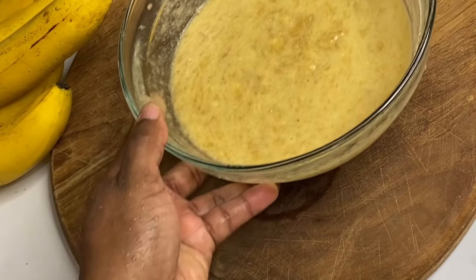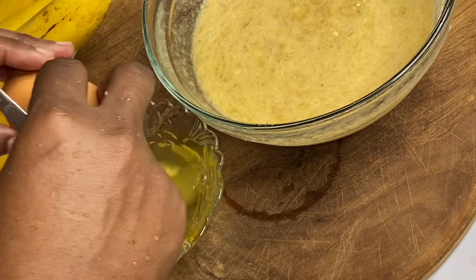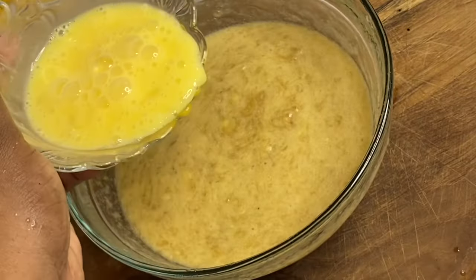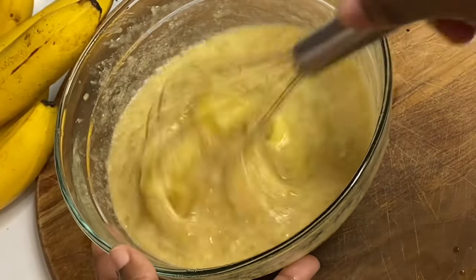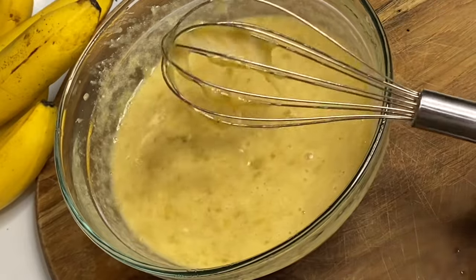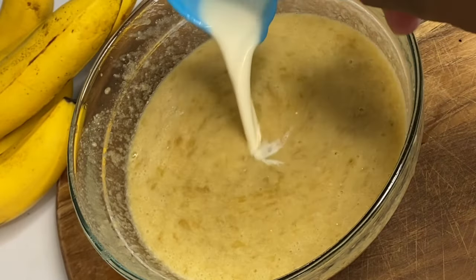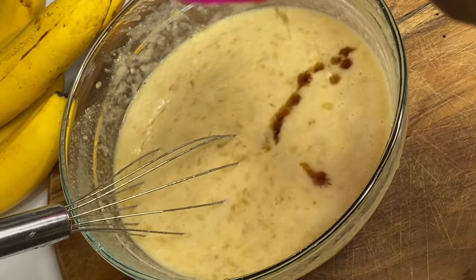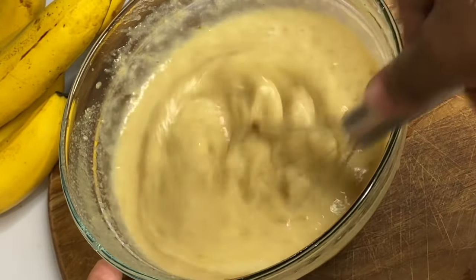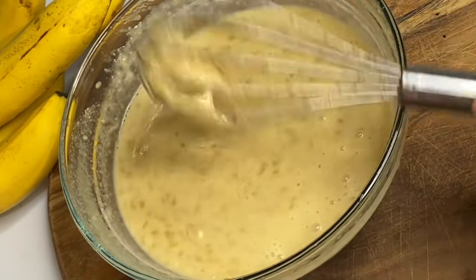I'm going to beat two eggs, which gives this banana bread that light, fluffy texture and that beautiful golden color. Now I'm adding a quarter cup of milk — you can use any milk of your choice — along with some vanilla essence for that great flavor. Now that the wet ingredients are done, it's time for the dry ingredients.